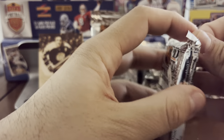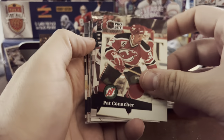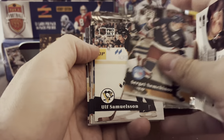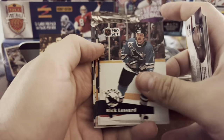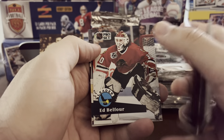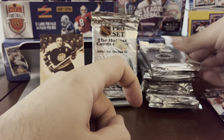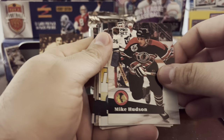Less than a dollar a pack — if you can get anything at less than a dollar a pack, go for it, have some fun with it. Especially with hockey, you can't go wrong. Adam Graves — you're gonna pull some star players. Ray Bourque. Eddie Belfour. Just in that pack alone, a couple of notable names. Yeah, have fun with these. Let me know what you guys enjoy pulling. Hockey always comes through.